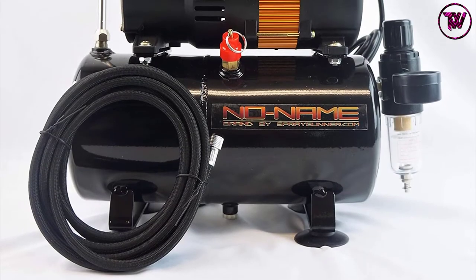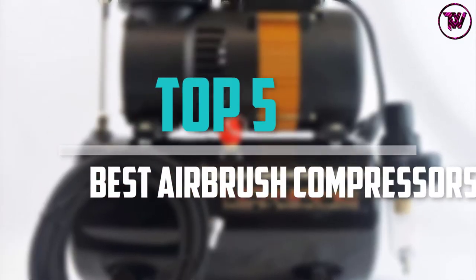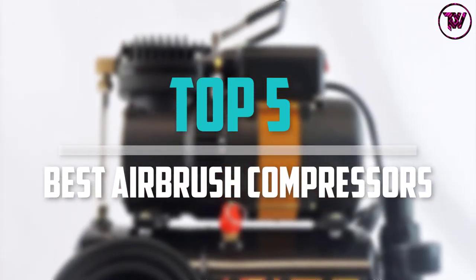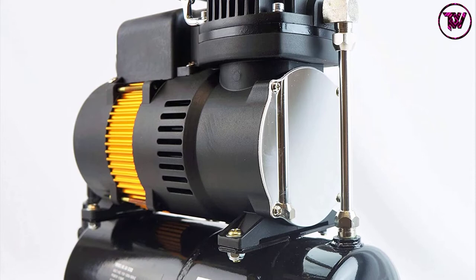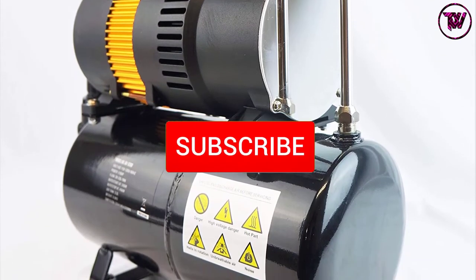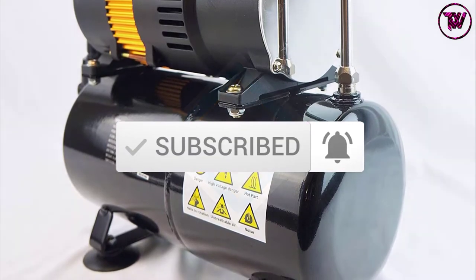Are you looking for the best airbrush compressors in your budget? In today's video we break down the top 5 best airbrush compressors available on the market. I made this list based on their price, quality, durability, and more. You can check out the description below and make sure you subscribe for more reviews. Let's get started with the video.